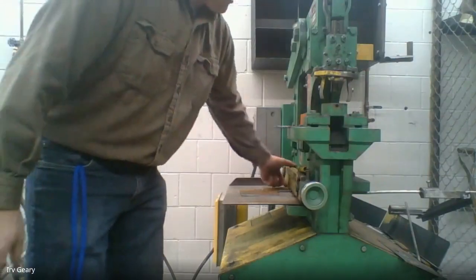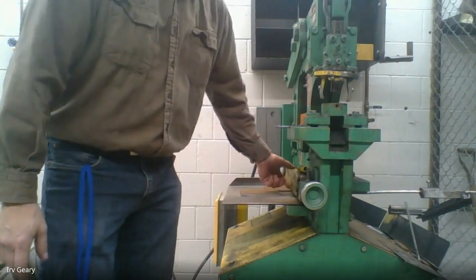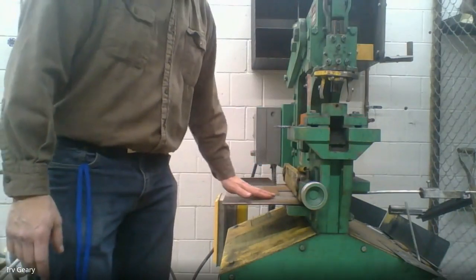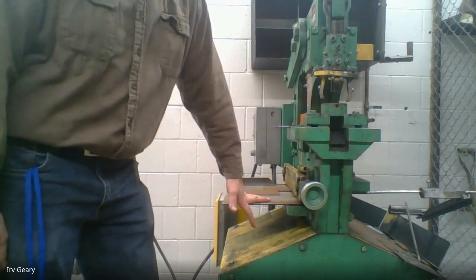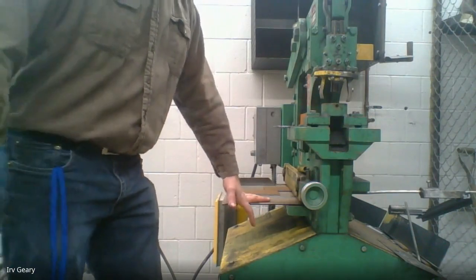What bar on the iron worker are we keeping our fingers behind? The guard bar right here — keep your fingers behind the guard bar, don't put your fingers under it or behind it. Thank you for asking a question, Joe.